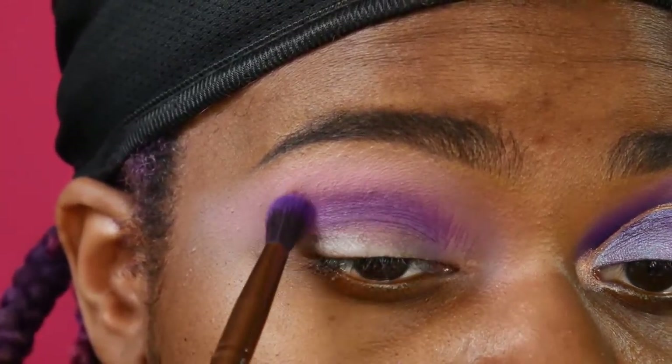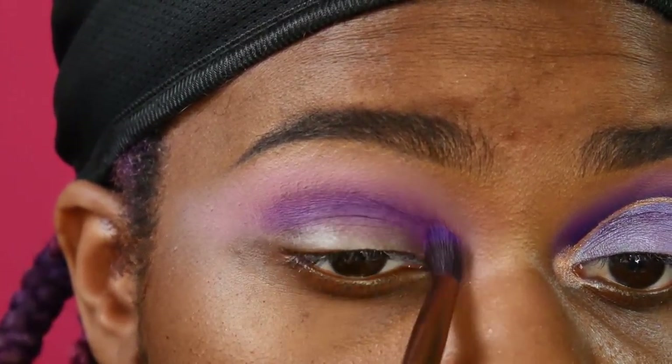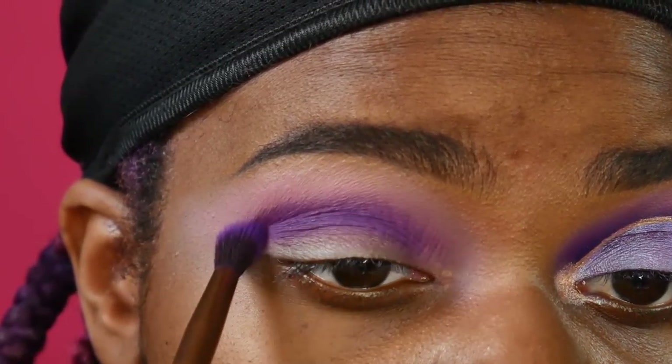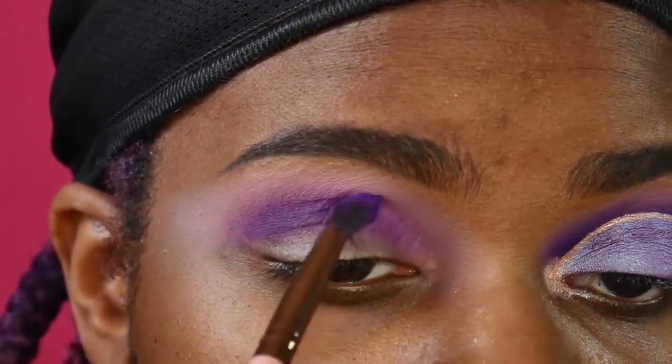Please excuse my eyebrows. I was doing a different eyebrow look today and I didn't really like how it ended up turning out, but I just rolled with it. It still looks cute overall. I'm probably not going to do my eyebrows like this again, but I was just trying something different.